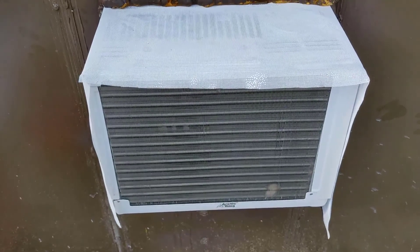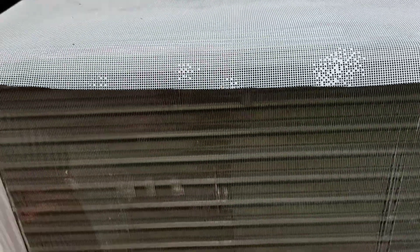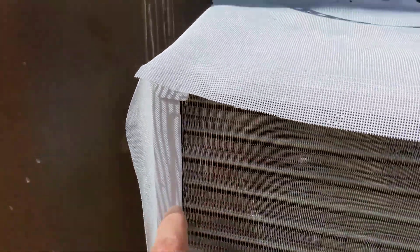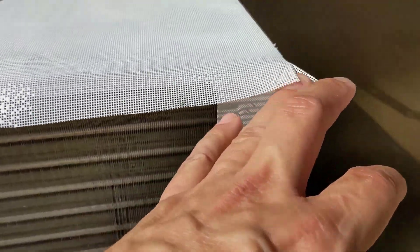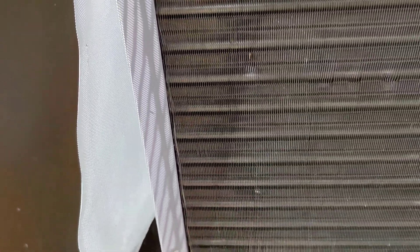We set our adhesive right along the edge and along the top, then along the sides as well. The next step is to run a bead of adhesive right at the top and on the sides. We cut the screen right there, so we just bend it over and let it glue in and stick. When we bring these two sides down it'll reinforce it.